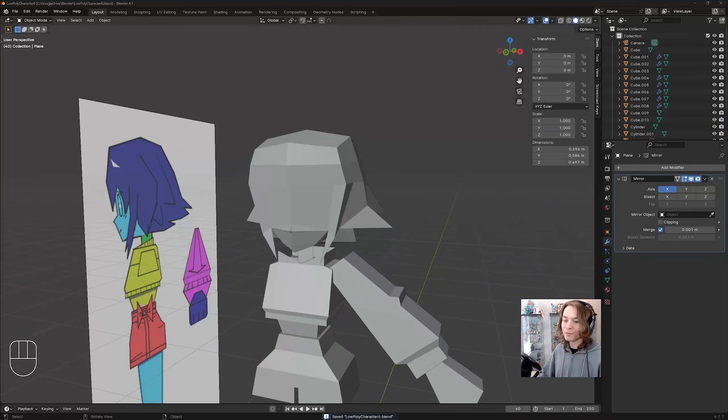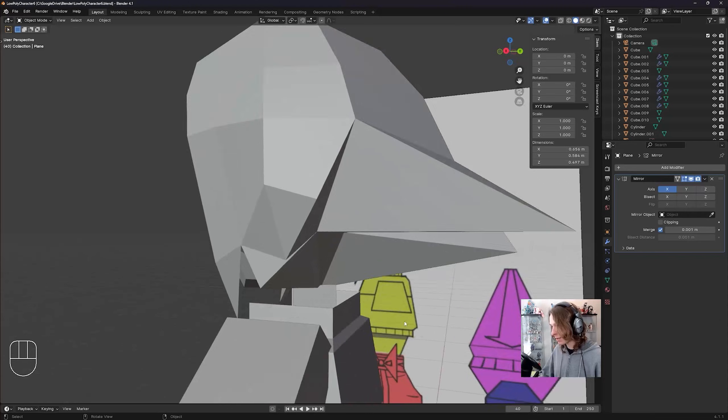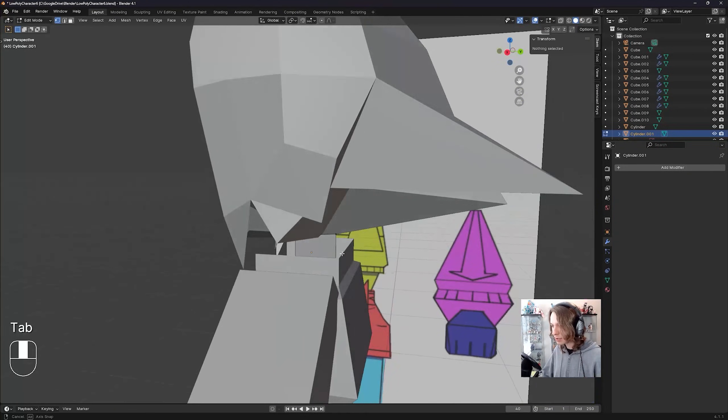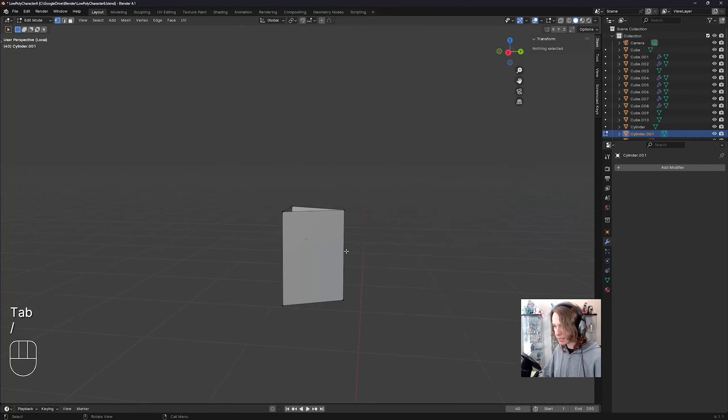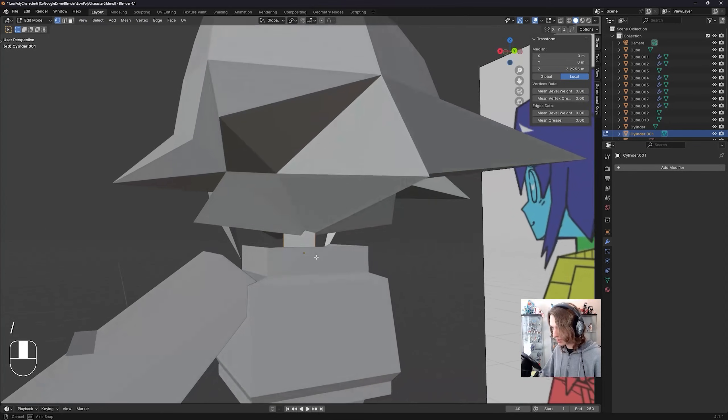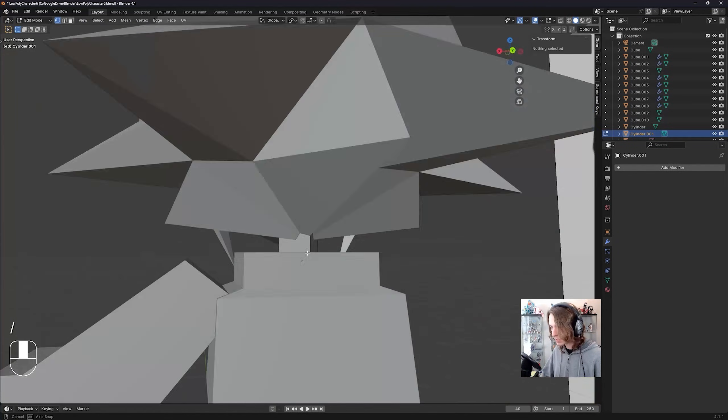So now let's model her bangs — this is going to be really easy. But I'm noticing that her neck looks a little weird here, so I'm going to go to edit mode, isolate by pressing slash on my keyboard, box select these top verts, and just move them up, then press slash to unisolate. And that is looking a lot better.